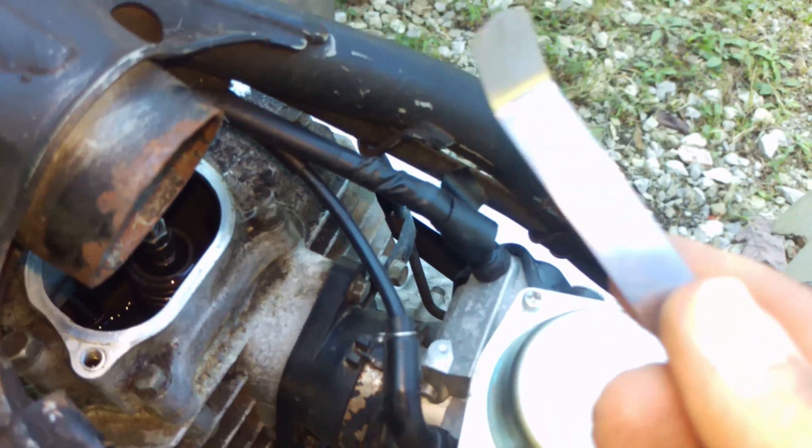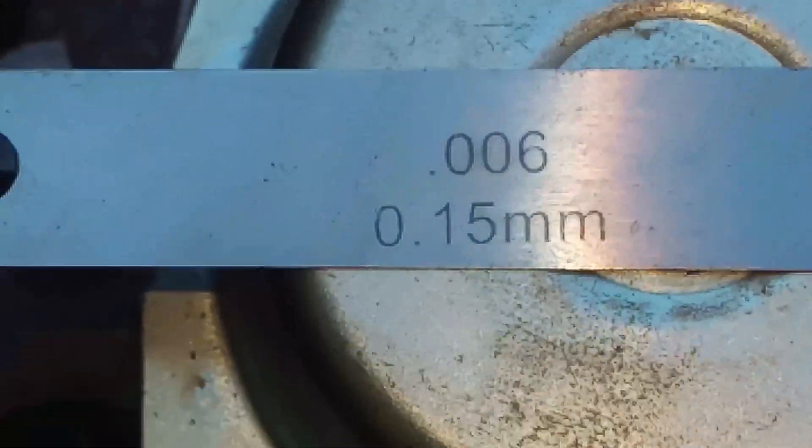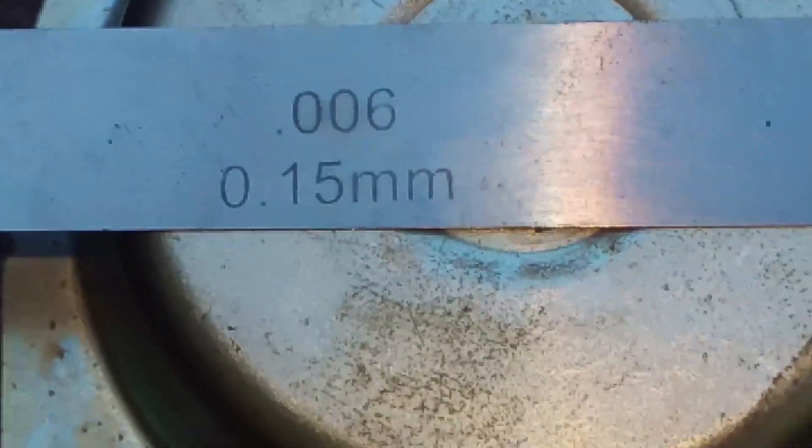In any case, this right here is what I have right now — top dead center. It's very loose. The front one was fine. What you need is a feeler gauge of approximately .15mm, or .006 if it's inches.